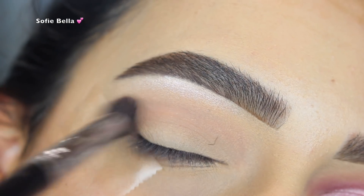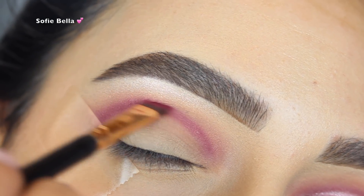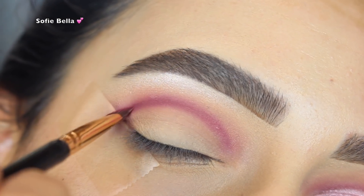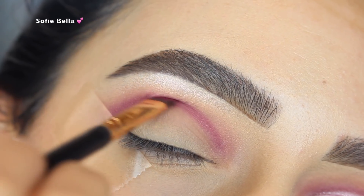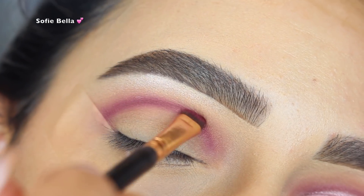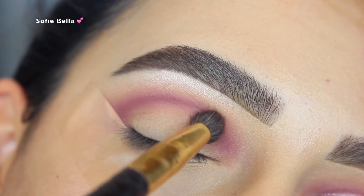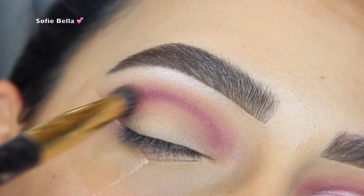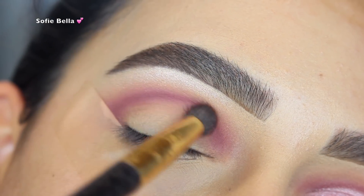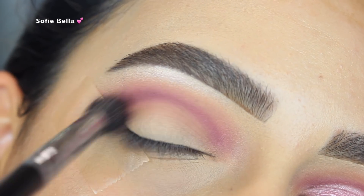Next I grabbed the Anastasia Beverly Hills Love Letter Eyeshadow and I used a small angled brush to apply this in my crease. I made the line a little bit above my actual crease, going in back and forth motions. Then I grabbed the Cupcake shade from Makeup Geek and a smaller blending brush to really concentrate that shade in the crease going directly over that line. Then I grabbed a bigger fluffy brush and went back in with Cupcake once again just to make sure there are no harsh lines.